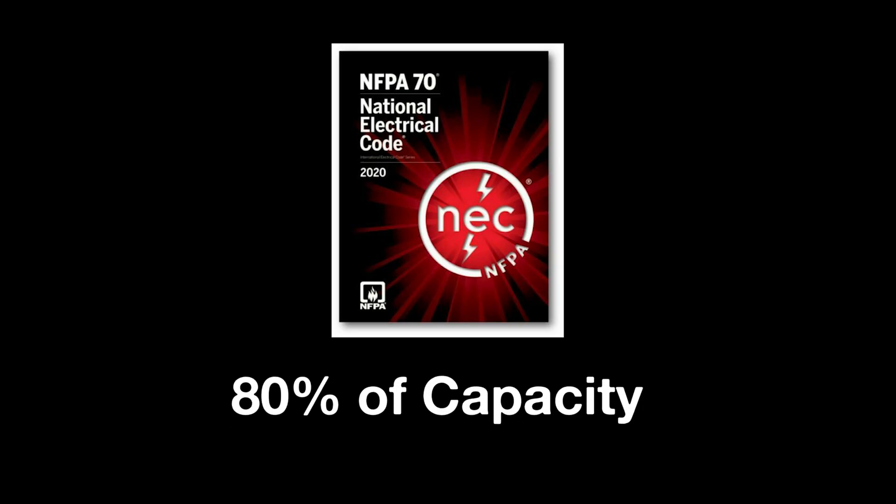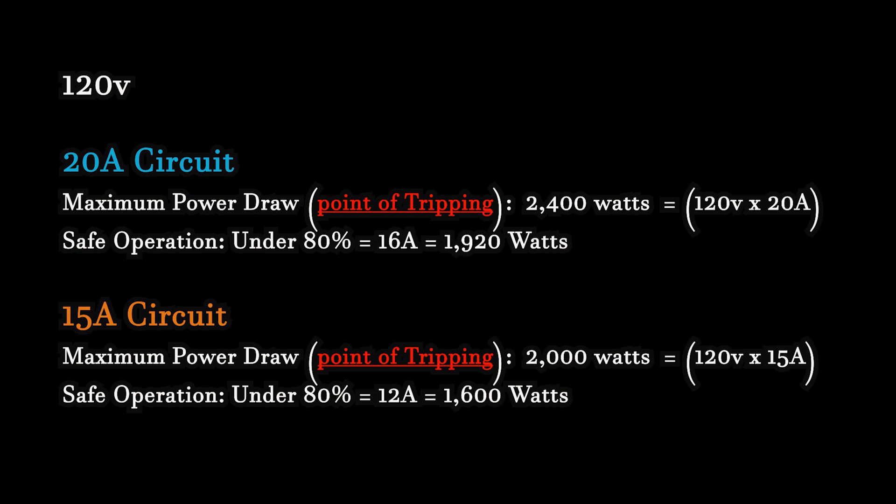Going back to the 80% recommendation: on a conventional 120 volt 20 amp circuit with a draw of 2400 watts, the safe operation is at 16 amps, which is 1920 watts and is 80% of the breaker tripping limit of 2400 watts. A 15 amp circuit's maximum draw is 2000 watts, so the 80% safe operation threshold is under 1600 watts. I hope this makes sense.